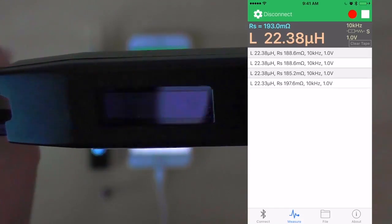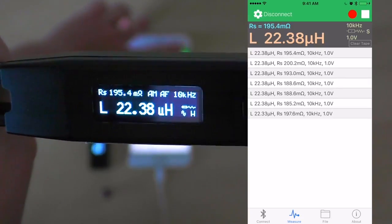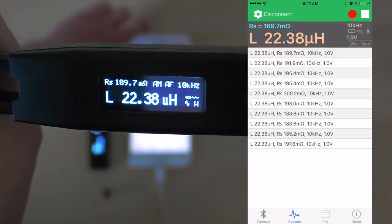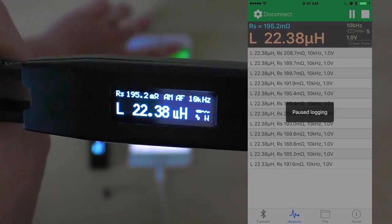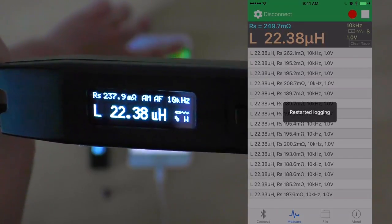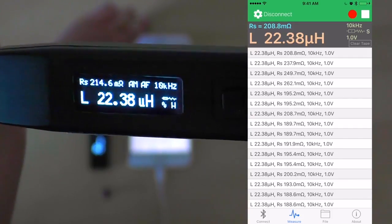We can also begin to log our measurements by clicking the record button. We can pause our logging by clicking the record button once again. We can restart it by clicking the pause button. And we can stop it once we are satisfied with our measurements by clicking the stop button.